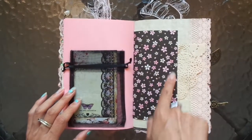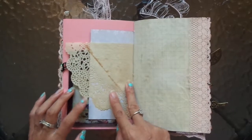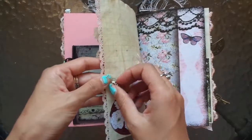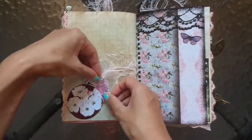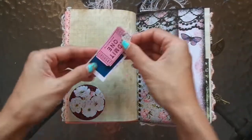Again the black and the pink — just so beautiful. Anything that I think fits well with the theme of the journal I just pull out and try to put it all in here. There's that gorgeous little charm, another little tuck spot. Little ticket and little tag.